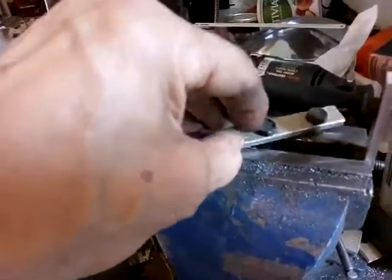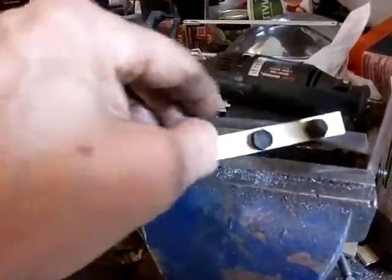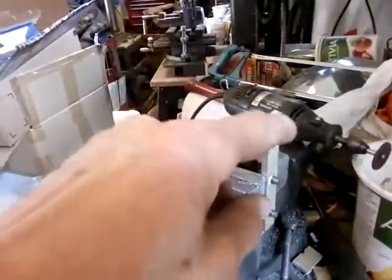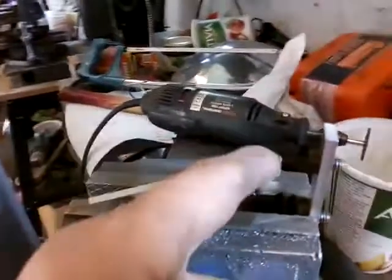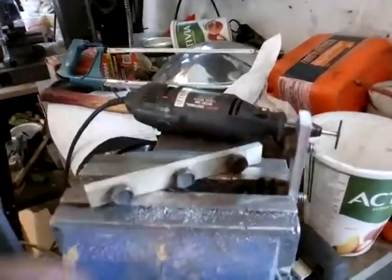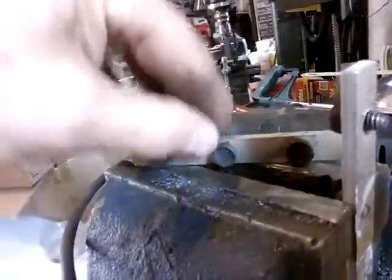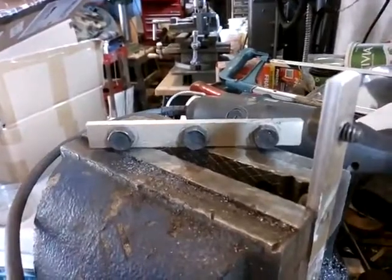These are 1/4-20 screws — a 3/8 head would be a lot better but hard to find, and you also need a very short one. Preferably you'd want a flatter head so when you tighten it, it doesn't grab as much. I'm using aluminum bar just because I had it. I'm trimming the nuts flush because there's only about 50 thousandths of clearance before it hits the blade. I used a Dremel tool with a cutoff wheel, put it in the vise, and cut it off flush — just one more to do.